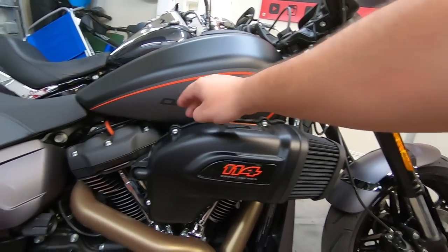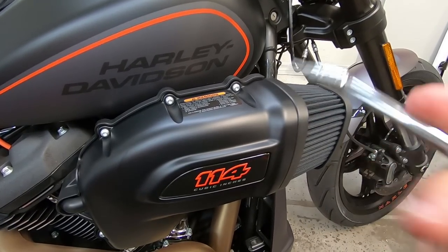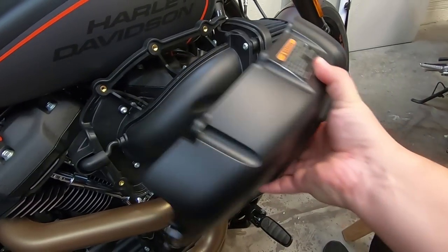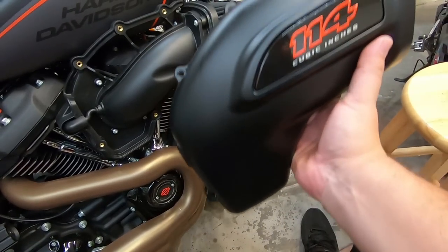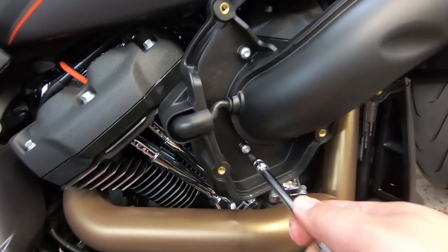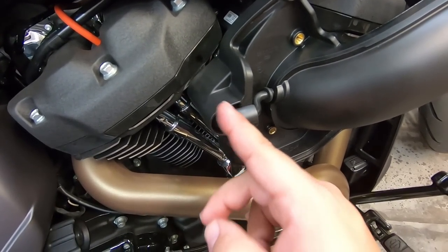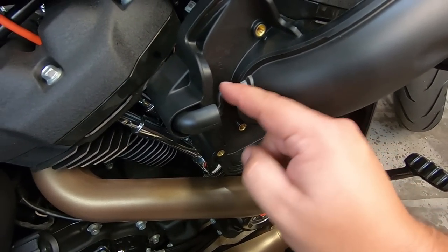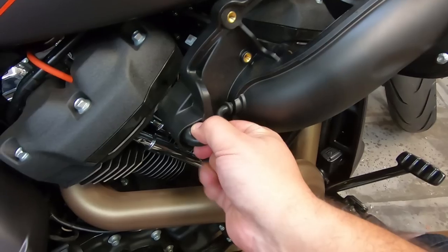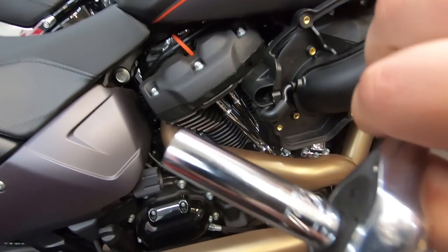First up, we're installing the Rolling Sands air cleaner. I'm assuming it's just taking these bolts off to remove the cover, then the air cleaner, then the part that attaches to the throttle body. I've got a T27 Torx bit socket since these are Torx — we'll loosen all these up. That's just a huge cover — funny. So we can leave everything together and just remove those three bolts. There's also a breather bolt with a breather tube that runs back into the intake, which handles blow-by for emission standards. You'll need a 7/16 deep socket for that.